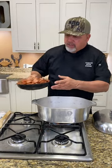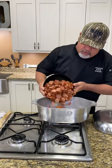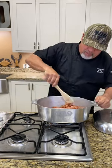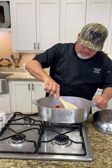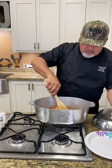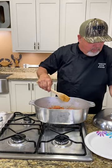All right y'all, first up on cooking red beans today — we're gonna hit it with two pounds of smoked sausage and I'm gonna brown this sausage down. Oh man, I'm telling you, smelling good, looking good already y'all, getting that sausage all browned down.